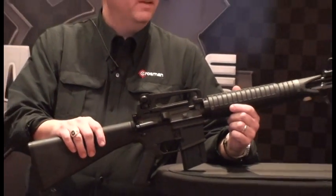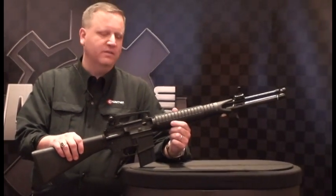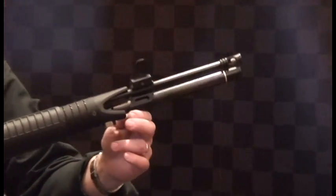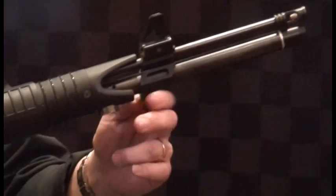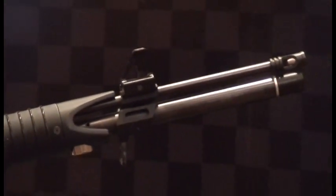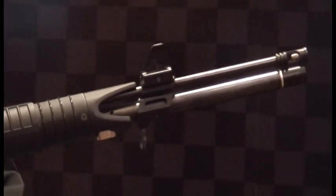The MAR has a Lothar Walther barrel. It's free floated, so you can practice kneeling or prone. You sling in and your amount of sling pressure is not going to affect your point of impact.